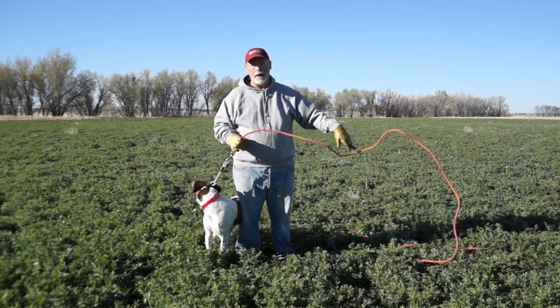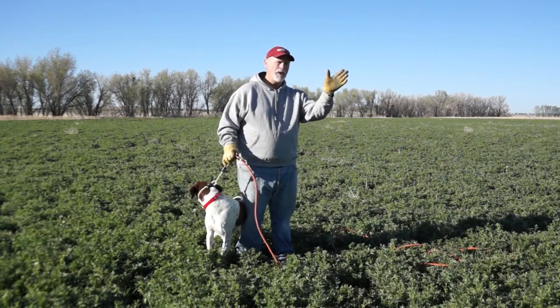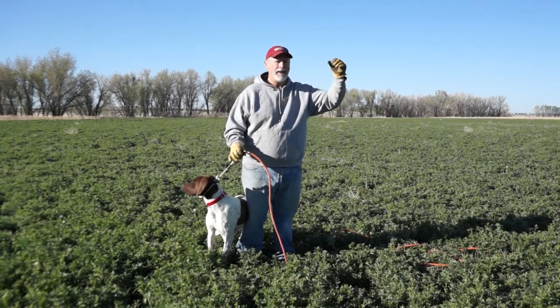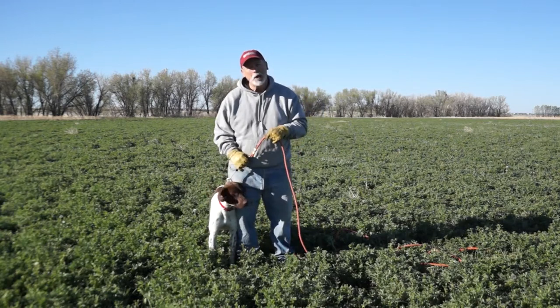Moving on — when we're working off horseback and he sees a horse move in a direction, he knows that's where we want him to go, and he'll then go to the front. It's all about progression here, Trip. Let's show you how it's done.